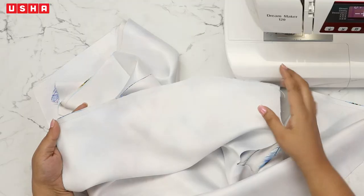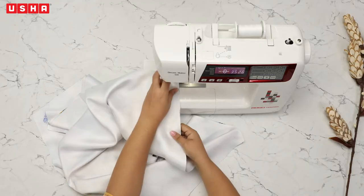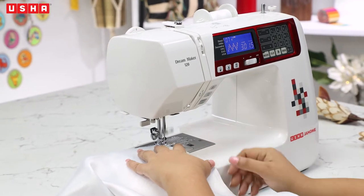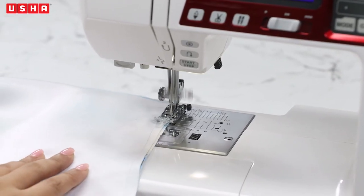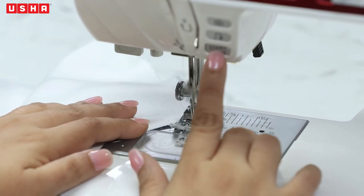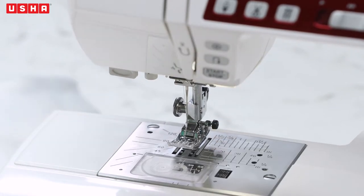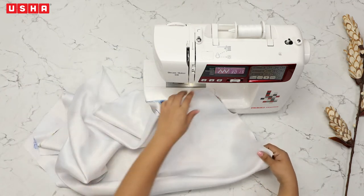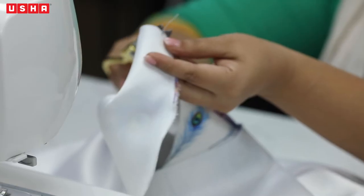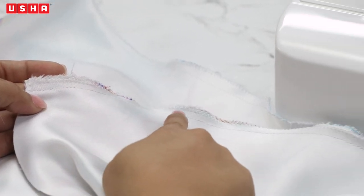To avoid any fraying edges, press the zigzag button on your machine and do zigzag stitches across both shoulders. Note that reverse stitches are not required during zigzag stitching. After you are done, use a pair of scissors to cut the extra threads for a neater finish. The final shoulder stitches will look like this.